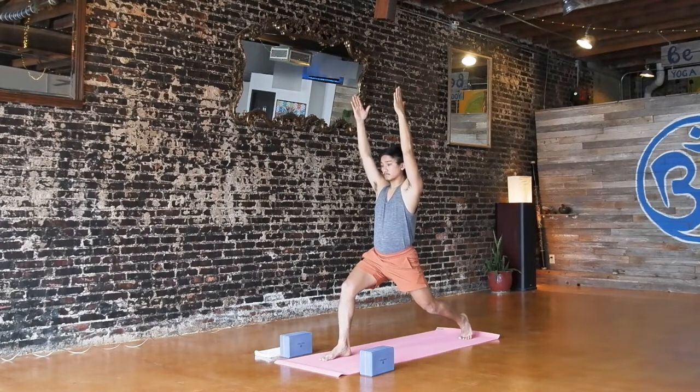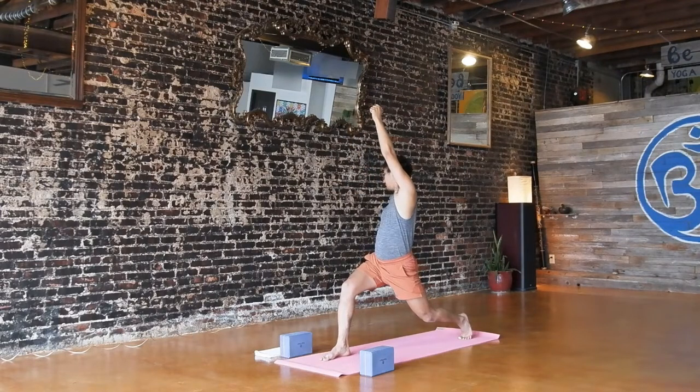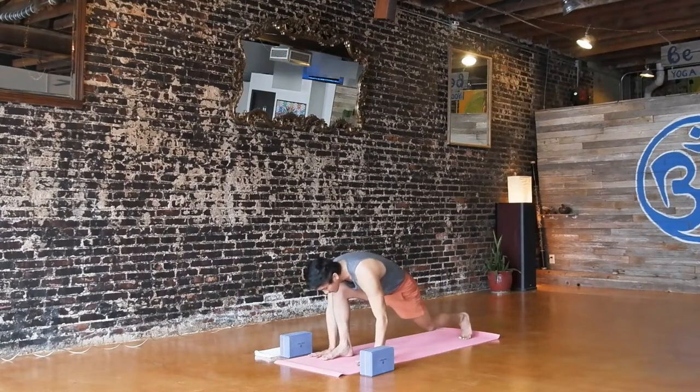Exhale, open arm twist to the right — left hand forward, right arm back. Try to think about reaching back and forth with your arms and lengthen through your spine. Option to reverse as you inhale — left arm up as you take a little bit of a tip back. Exhale, cartwheel your hands down and please step back to downward facing dog.